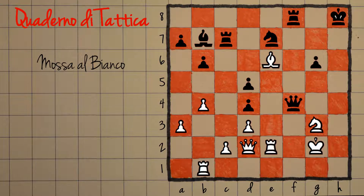Per prima cosa, questa non è una combinazione di matto: nonostante il re sia un po' all'aperto, il bianco non riesce a dare scacco matto in modo veloce perché il re ha efficienti vie di fuga — le case scure sono abbastanza sicure per il re nero. Vediamo quindi quali sono i fondamentali della tattica da usare in questa combinazione.